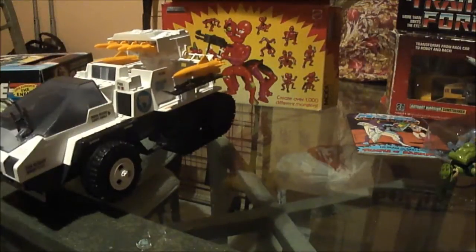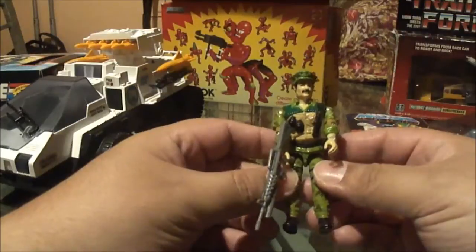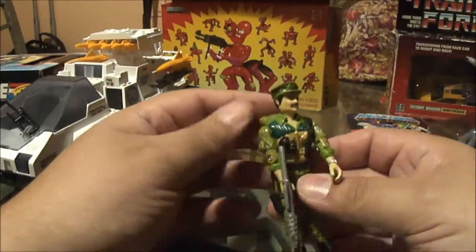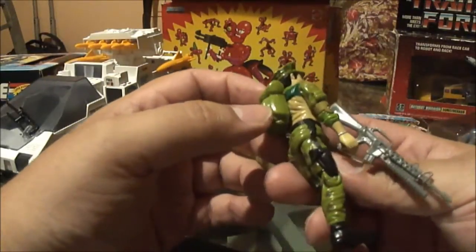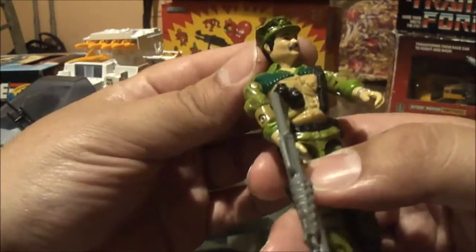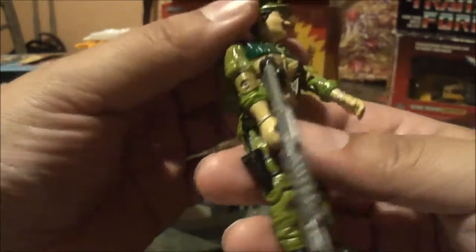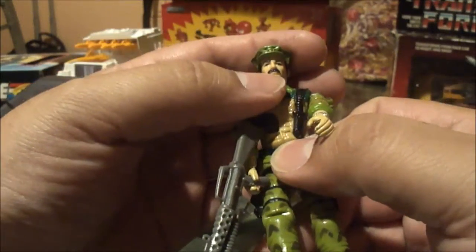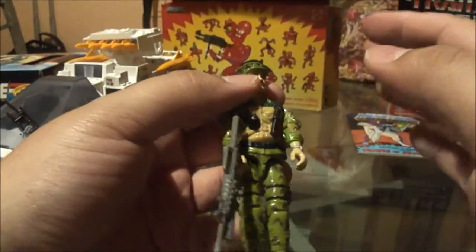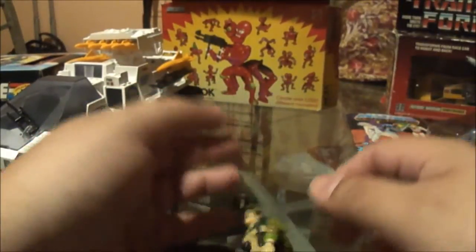Another thing I picked up besides this Snowcat was this guy. Forgive me — his name escapes me. I don't know if this is Ricondo or Leatherneck. I just forgot, sorry guys. I picked him up off eBay for pretty cheap. However, he's not up to spec for my collection. There's some paint wear on his grenades, on his chest, on his knife, and that's pretty much it. Everything else is nice and neat. It's just — on his chest, his mustache is a little nicked. It's just like when you're buying figures, they have to be a certain way for your collection. Once you get that one figure that's just slightly under your grading bar, you'll just keep it for parts.